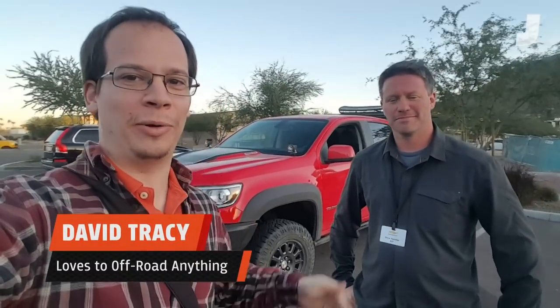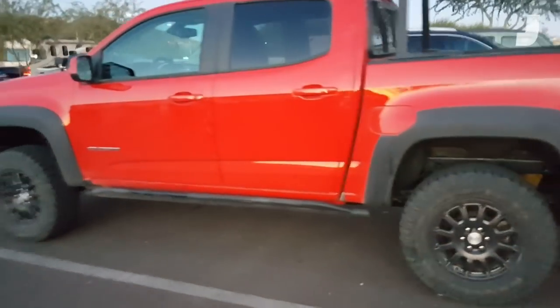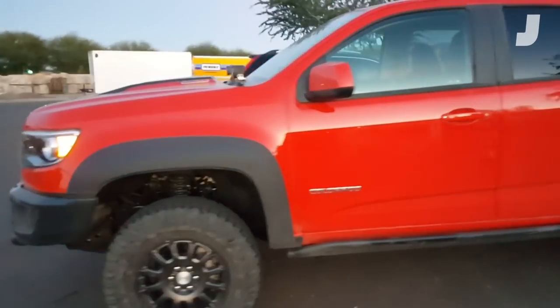Hi, I'm David Tracy with Jalopnik. I'm here with Dave Harriton from AEV. We're standing in front of the Chevrolet Colorado ZR2 Bison and we're going to look at what makes it different than the regular ZR2.